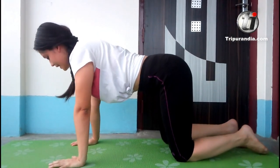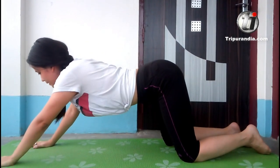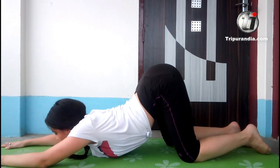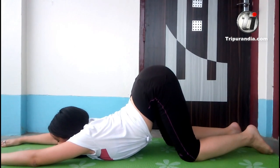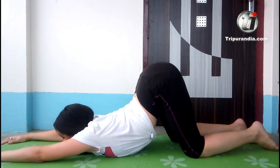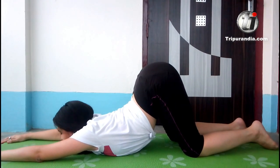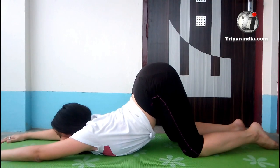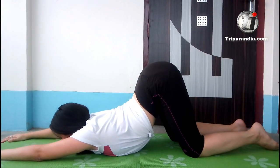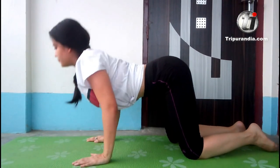Now we are going to our next pose — puppy dog pose. We are slowly lowering our chest. Slowly we will come down. We will stay here for one breath. Inhale. Exhale. Deep stretch, feel it. Let's go for another breath. Inhale. And next exhale, feel the stretch. Hands back at your shoulder level and come up to table top.